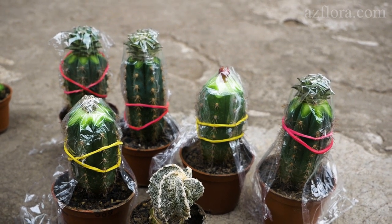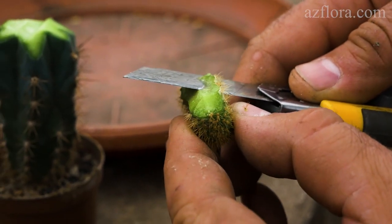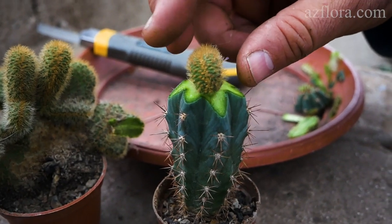If you have any questions about grafting cacti, leave them in the comments section. Don't forget to hit the like button below and subscribe to our channel. I wish you good luck and see you in the next episode.